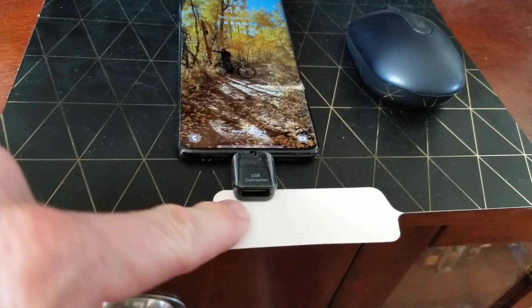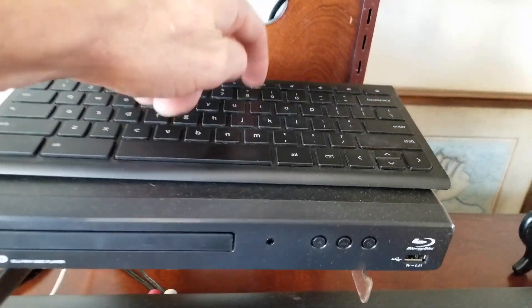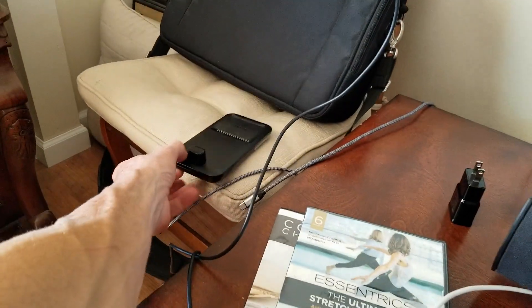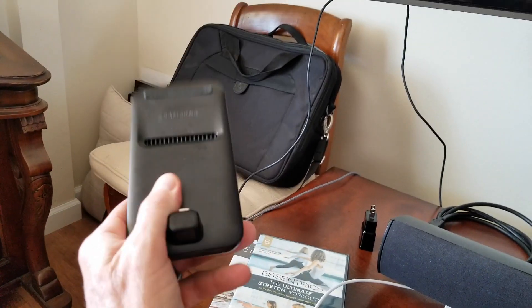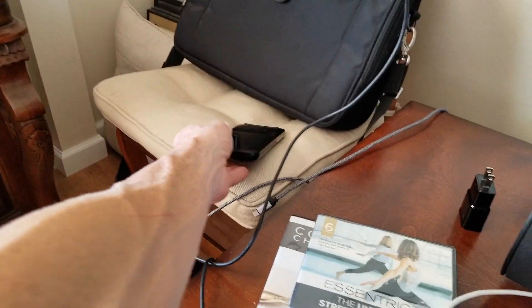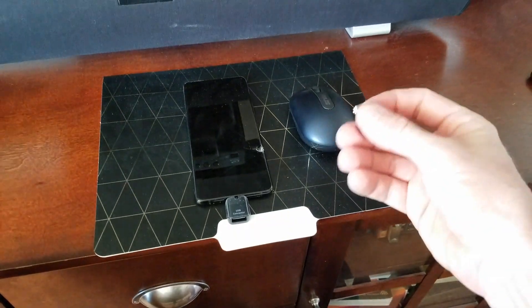This plugs into the bottom of your phone just like that, and then you plug in a wired keyboard or a wireless dongle for a keyboard and you can enter your code using the keyboard. I'm also going to show you how to do it with a mouse. The third option is Samsung DeX — unfortunately I couldn't get that to fire up, so that option might or might not work — but the keyboard and mouse, wired or wireless, will work.